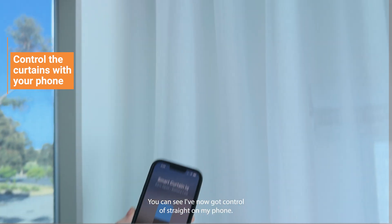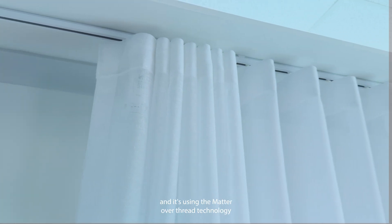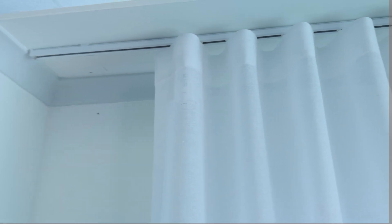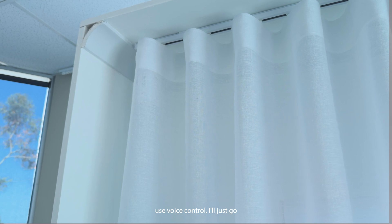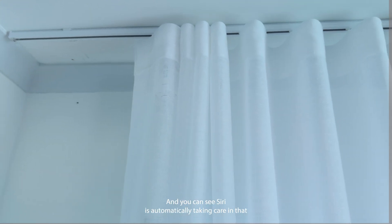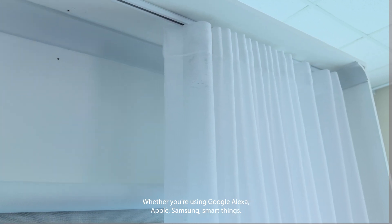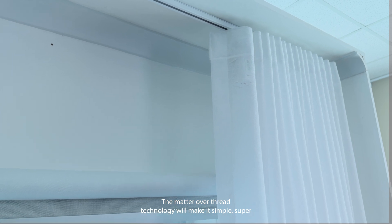So now it's as easy as that. You can see I've now got control straight on my phone, opening and closing the Smart Curtin IQ using the Matter Over Thread technology. I'm driving it back the other way. And if I want to use voice control, I'll just say 'Open Smart Curtin IQ' and you can see Siri is automatically taking care of that for me. It's simple to bring it into your smart home network — whether you're using Google, Alexa, Apple, or Samsung SmartThings, that Matter Over Thread technology will make it super simple for you.